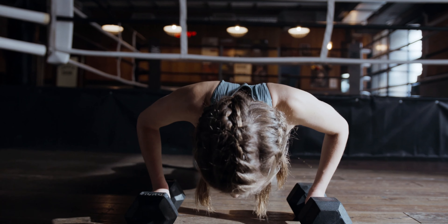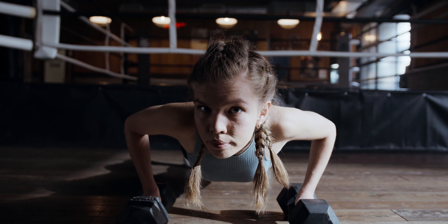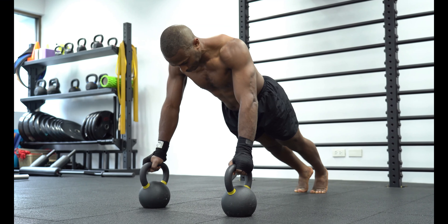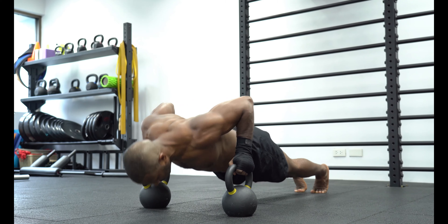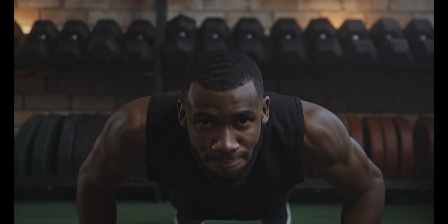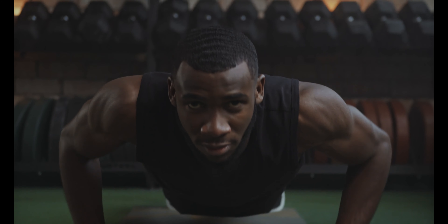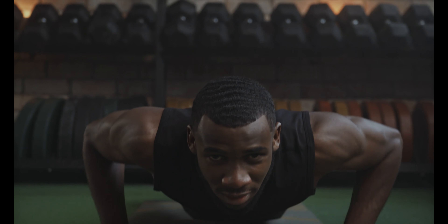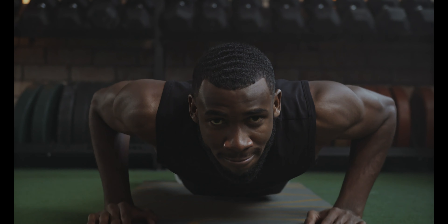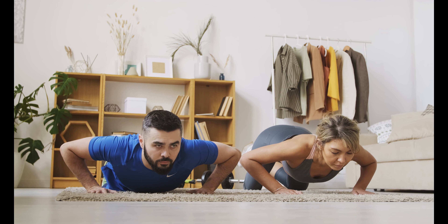Push-ups are commonly used in military physical training and as a form of punishment in the military, school sport, and some martial arts disciplines. On average, subjects supported 69.16% of their body mass in the up position and 75.04% in the down position during traditional push-ups. In modified push-ups, where the knees are used as the pivot point, subjects supported 53.56% and 61.80% of their body mass in up and down positions, respectively.